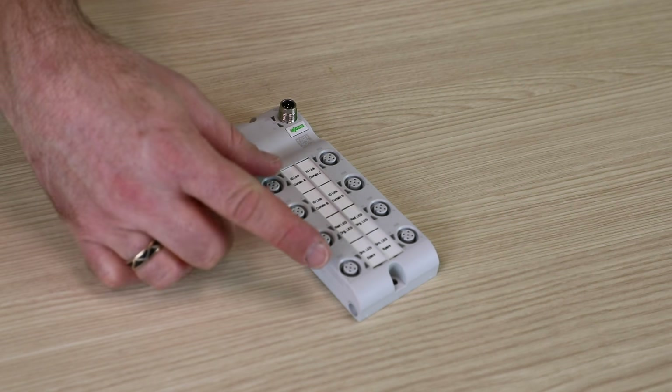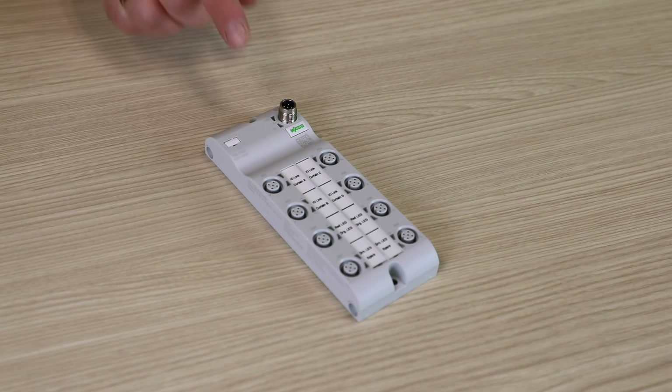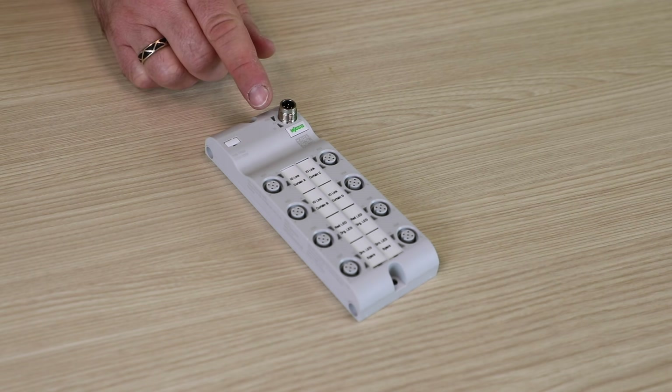The IO-Link hubs are offered with either 8 or 16 configurable digital I/O with M8 or M12 connectors. The port on top is used for both module power and IO-Link communications. These can be ordered as either a Class A or Class B IO-Link device.